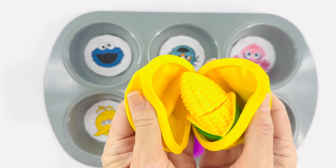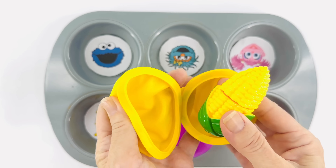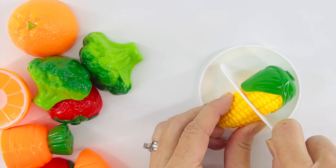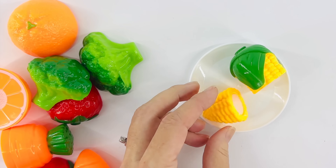Let's open the yellow ball. Oh, it's corn! I love corn — it's delicious. Here we go, let's cut the corn. Yum! Add it to our dinner.